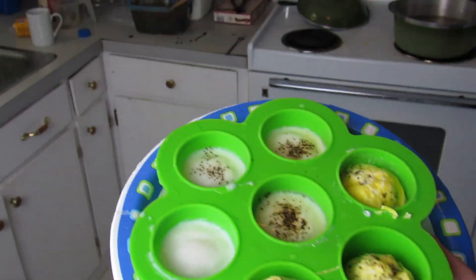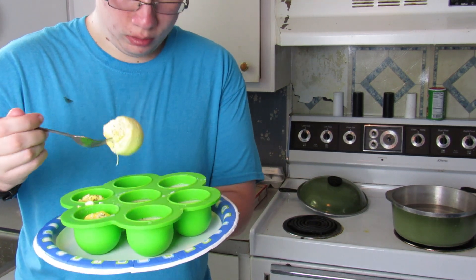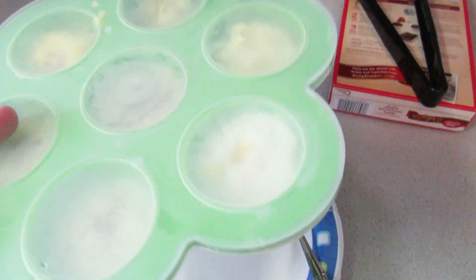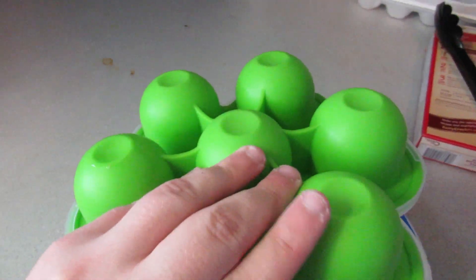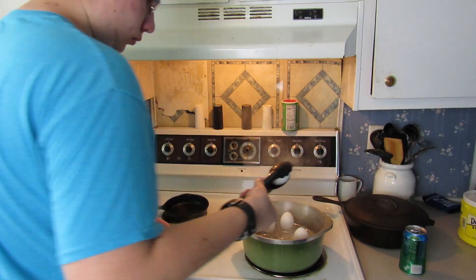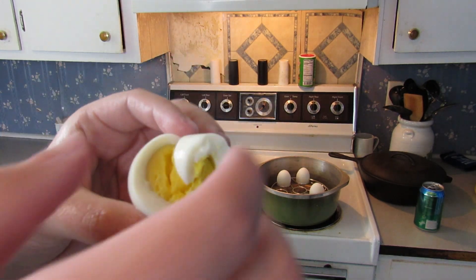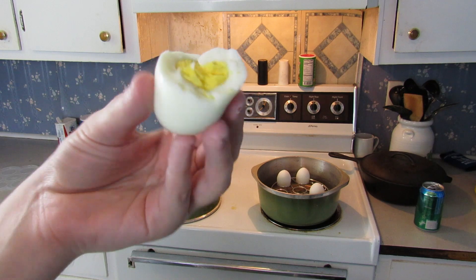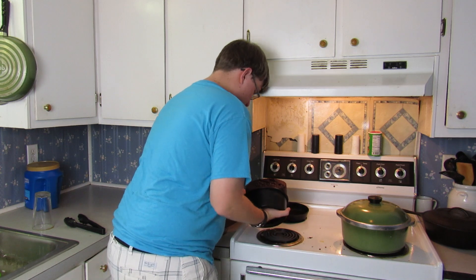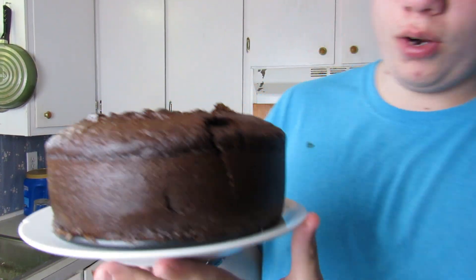They look really good and they smell nice. See how flat and easy they came out? The top fits on it just perfect. It came out just perfect — I think that turned out really nice. It takes about 20 minutes doing it that way.